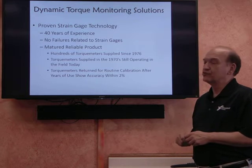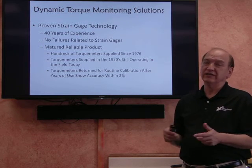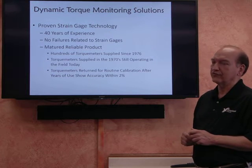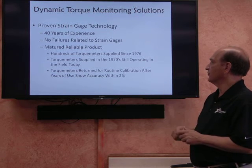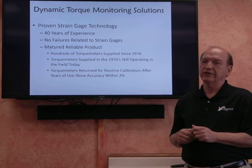This is also a mature, reliable product. We have been involved with torque metering systems since 1976. We have hundreds of torque metering systems out there. The systems that were supplied in the 70s, in many cases, are still operating today.